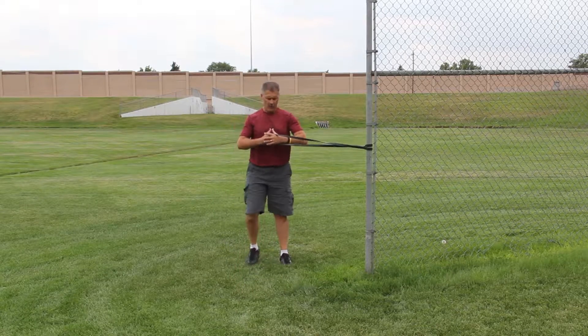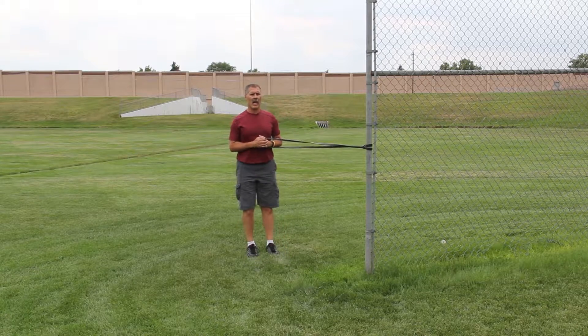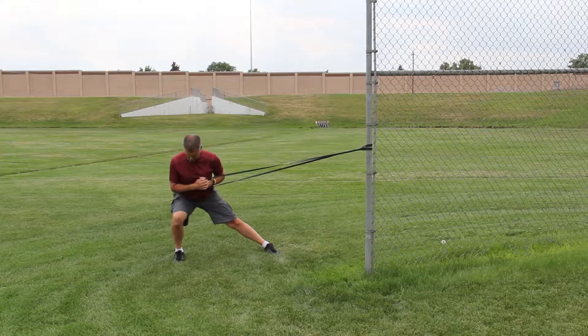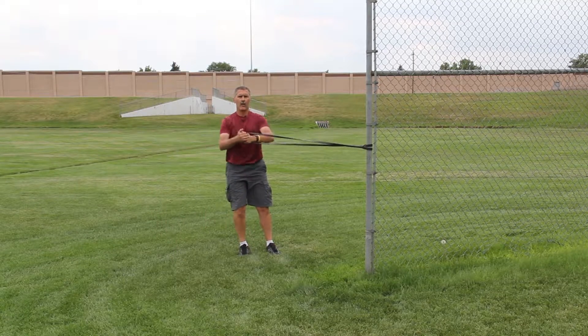Band is secure, holding my band with both hands. Get that good lateral lunge, stepping out, making sure hip, knee, toe are lined up, come back, press.